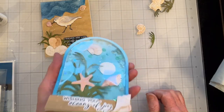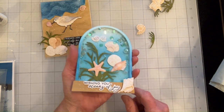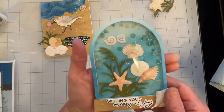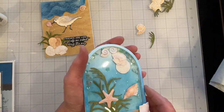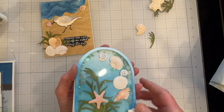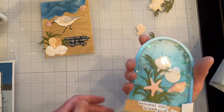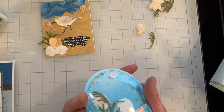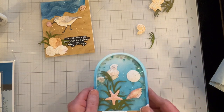That's the finished shaker card. I used another sentiment from the Honeybee Stamps Seize the Day set — that was from a couple years ago — and it's blank on the inside because I'll stamp it as needed. It came out pretty nice I think. I didn't want to use a powder tool to combat the static electricity and I couldn't remember what other people used, so I just didn't do anything.